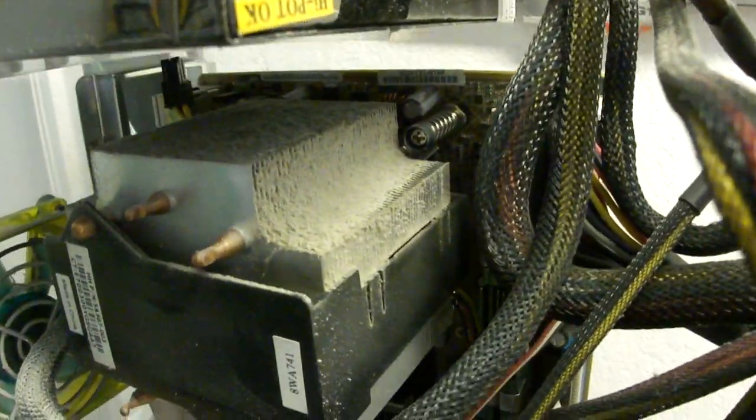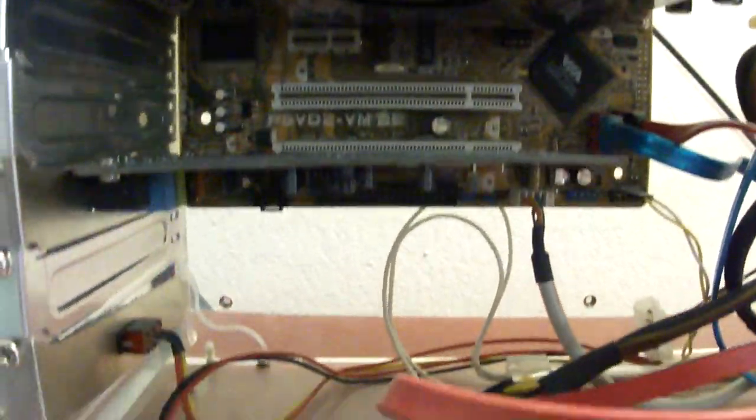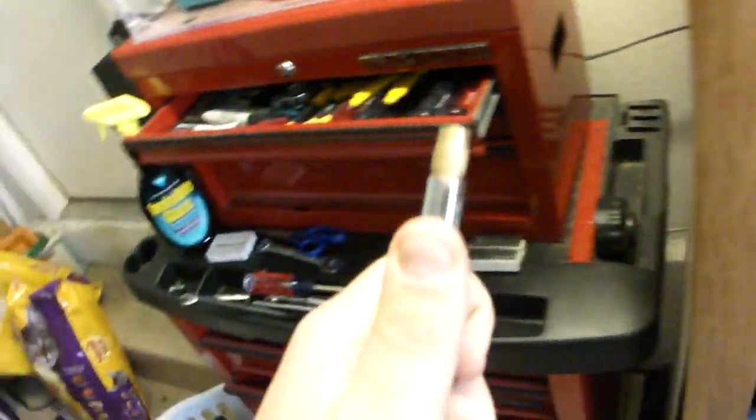I'm about to show my really dusty computer and how to clean it out with an air compressor. Things are all caked on — I'll be getting rid of this case soon anyway, but I just want to clean it out before I take all those components out. I have my air compressor ready.